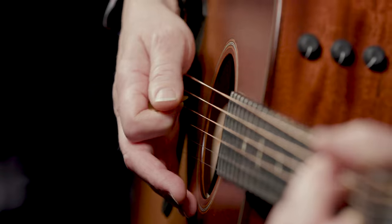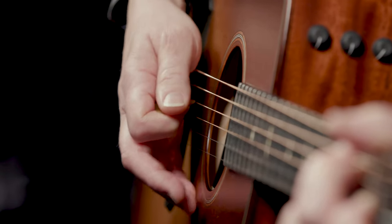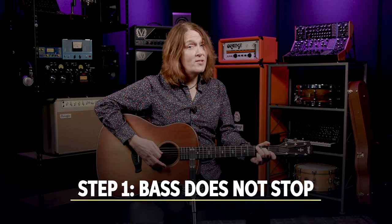It's an accompaniment style that has bass, melody, and chords, so it's great for backing up singers, soloists, or even making solo arrangements. It starts with a few basic concepts, and step one is: bass does not stop.